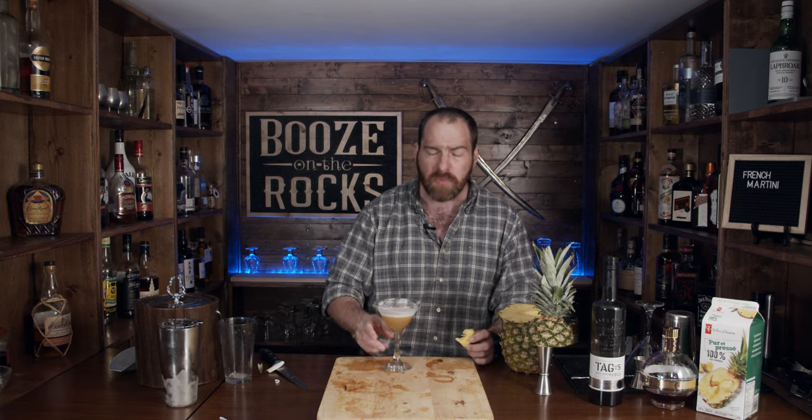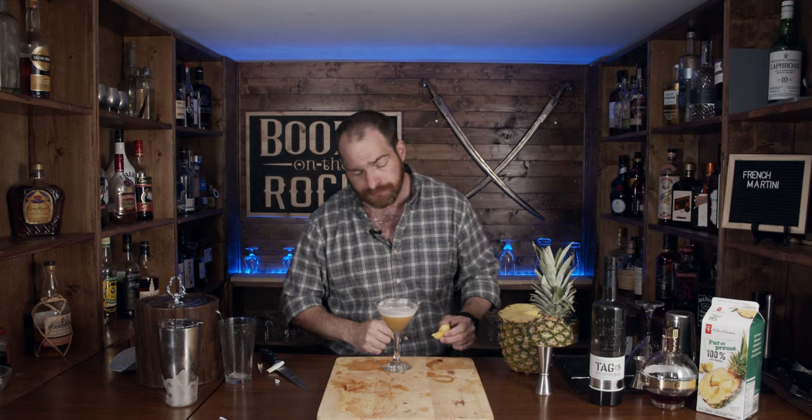You get this gorgeous foam on top — you get an instant tasty treat. Like and subscribe for an instant tasty treat if this is your first time to my channel. Make sure you hit that subscribe button and that bell notification so that every time I put up a new video, you will be notified. If you'd like to help support the channel, please check out our Patreon website at patreon.com/boozeontherocks. Give this cocktail a thumbs up and we'll see you next time.